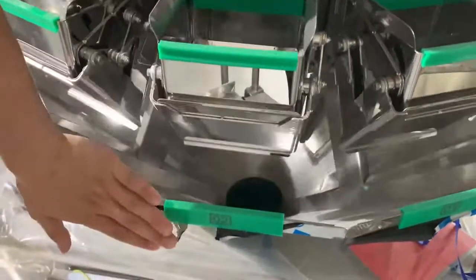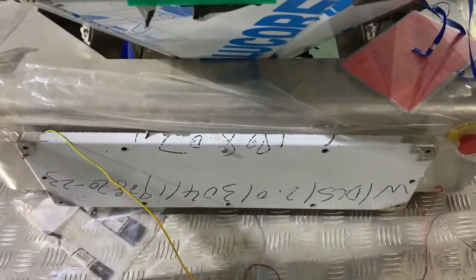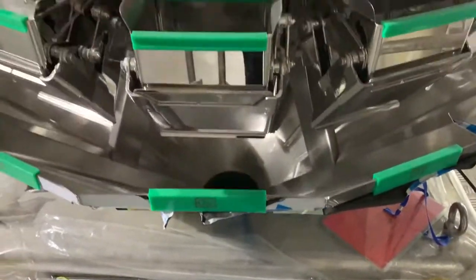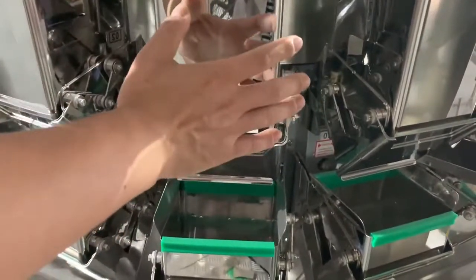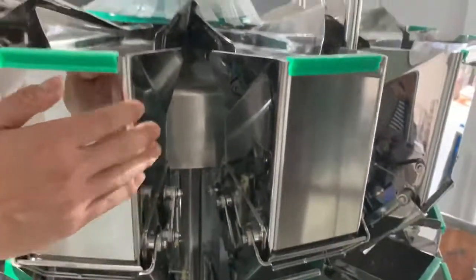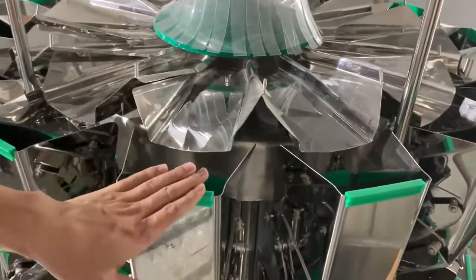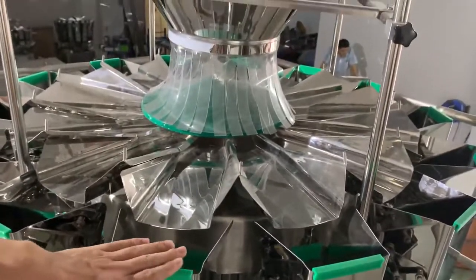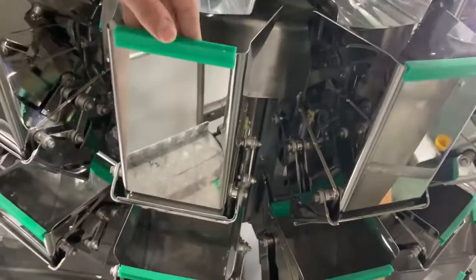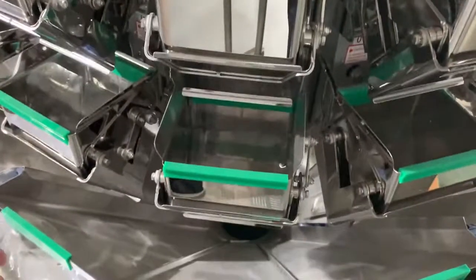This is the discharge tube main frame. All design is stainless steel 304, polished. We also have a dimple surface option — dimple surface is for sticky products like sealing gels or beach tablets. You can also see there is a flagger-proof device here. Now let's go downstairs to check the vertical form-fill-seal machine.